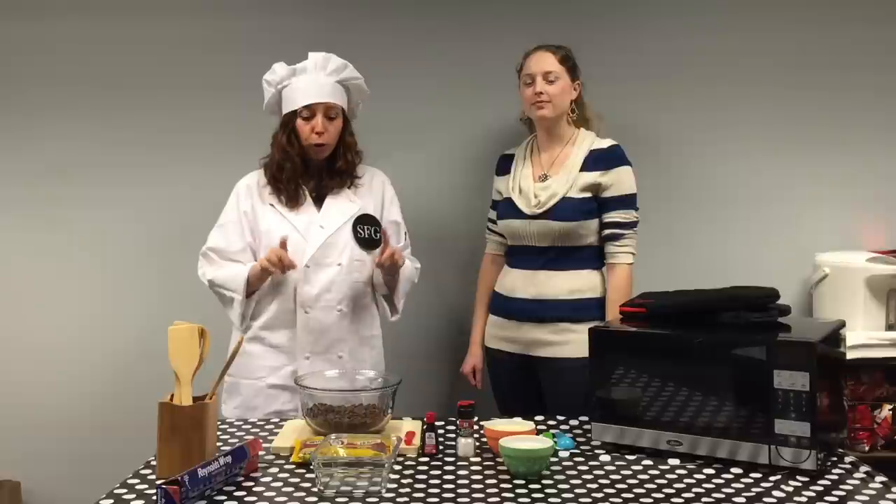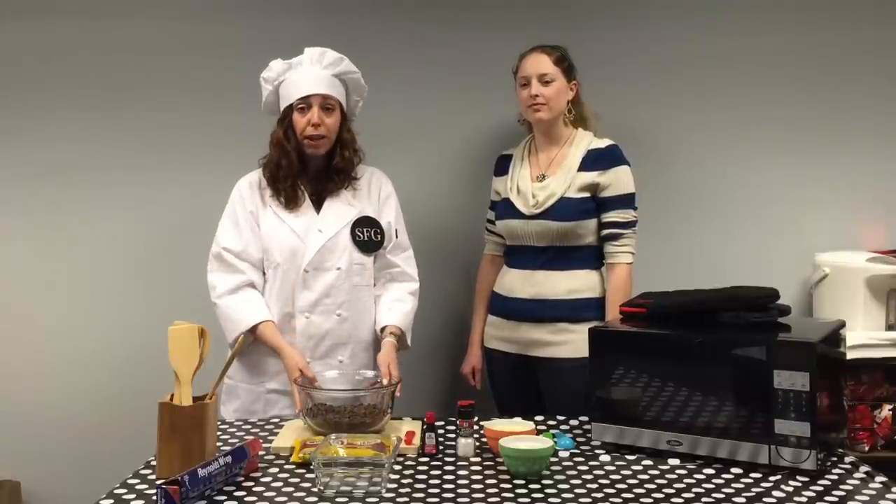Today we are going to show you how to make a super easy and delicious homemade fudge using only a microwave. It's super easy, you're going to see.